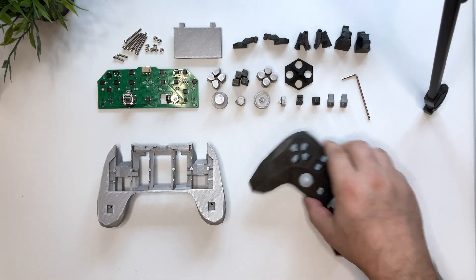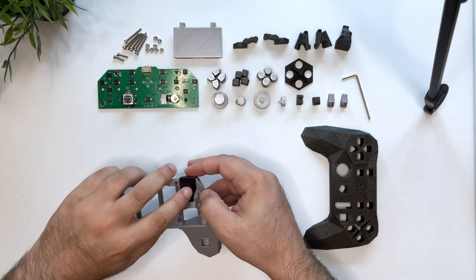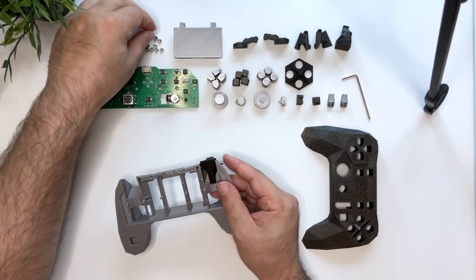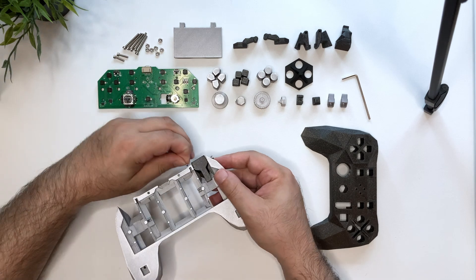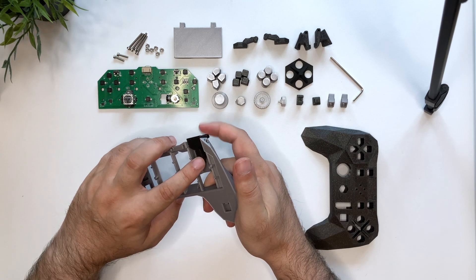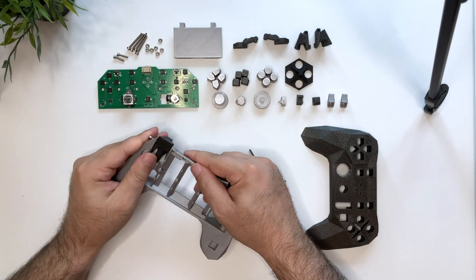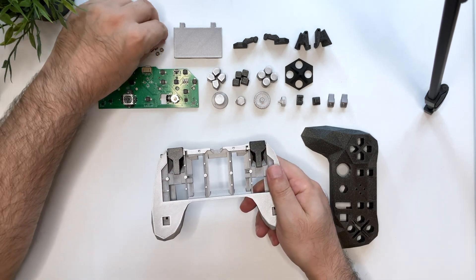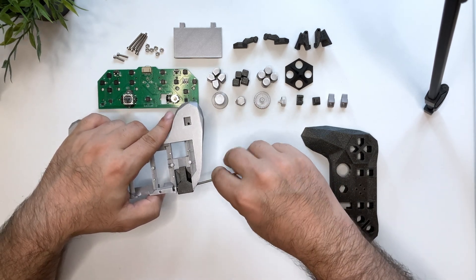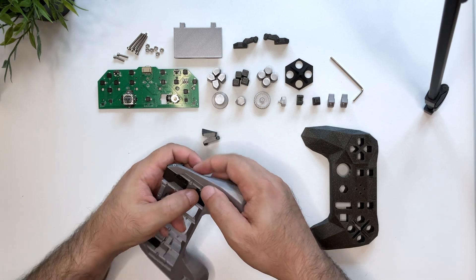Now we have everything, so we can finally put it together. We start with the triggers — these are secured with a bolt and a nut. They have to be a bit loose to operate properly. The other triggers use the same mechanism, so one other bolt and a nut.